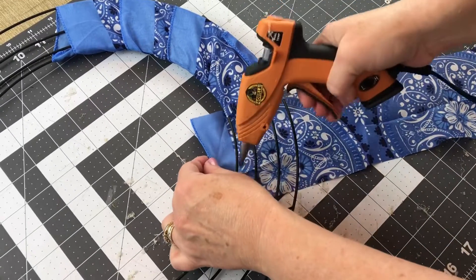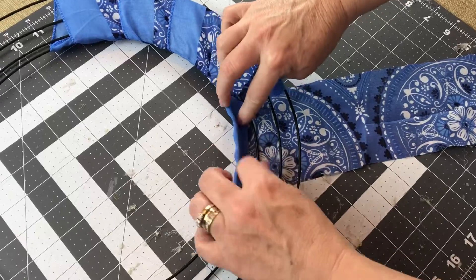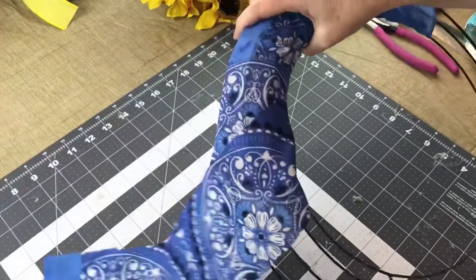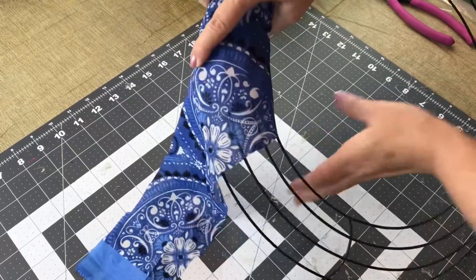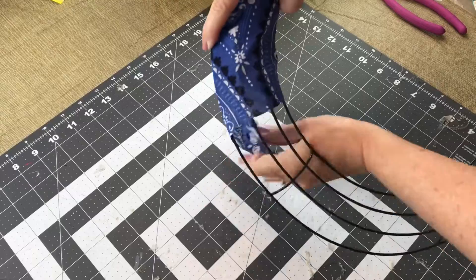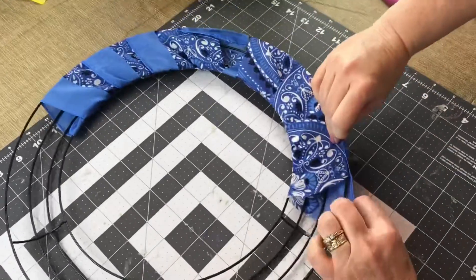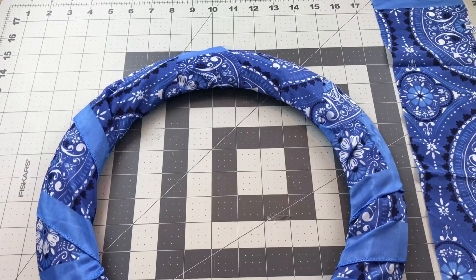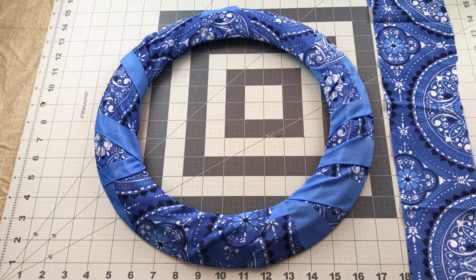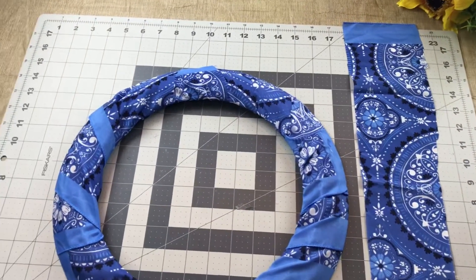I am using Gorilla Glue hot glue with my hot glue set on low temp. Just wrap the entire wreath with your bandana. I keep calling it a scarf but it says on the package two bandanas for $1.25 at Dollar Tree, so this is a really nice find. It does not have to be perfect because we're going to make a swag and add a bow to the bottom. This is what it looks like when you get it wrapped, and there's the one strip of bandana I had left over.